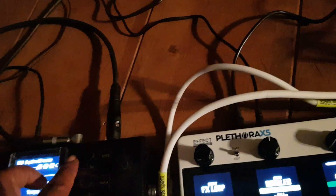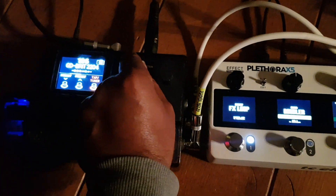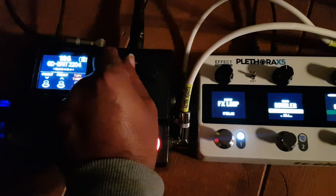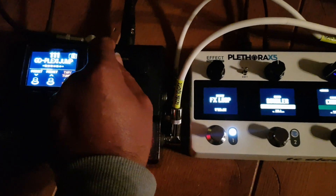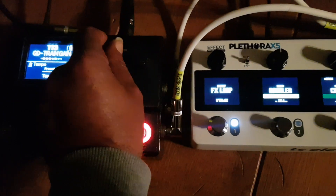So let's mess with this thing now. I'm at patch 100. You'll notice here nothing is happening over here, but if I go within the limits on the HX Stomp of the number of pedalboards on the Plethora...